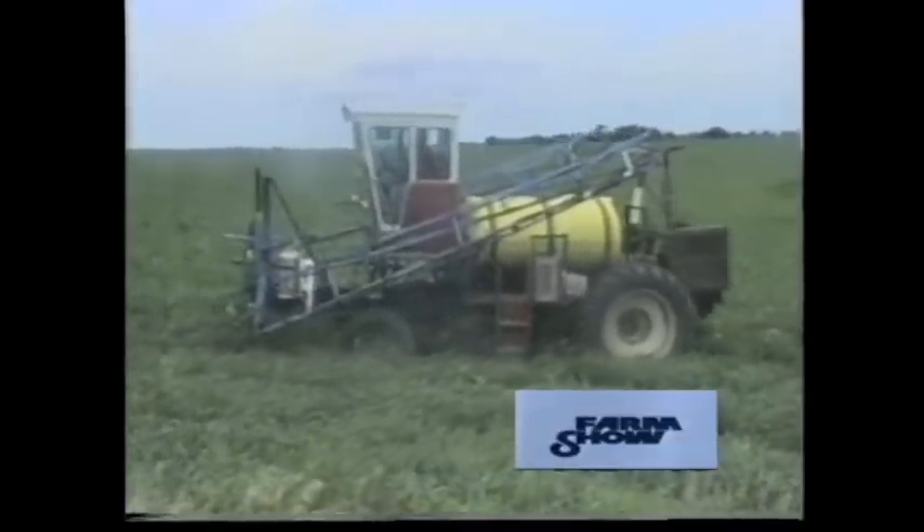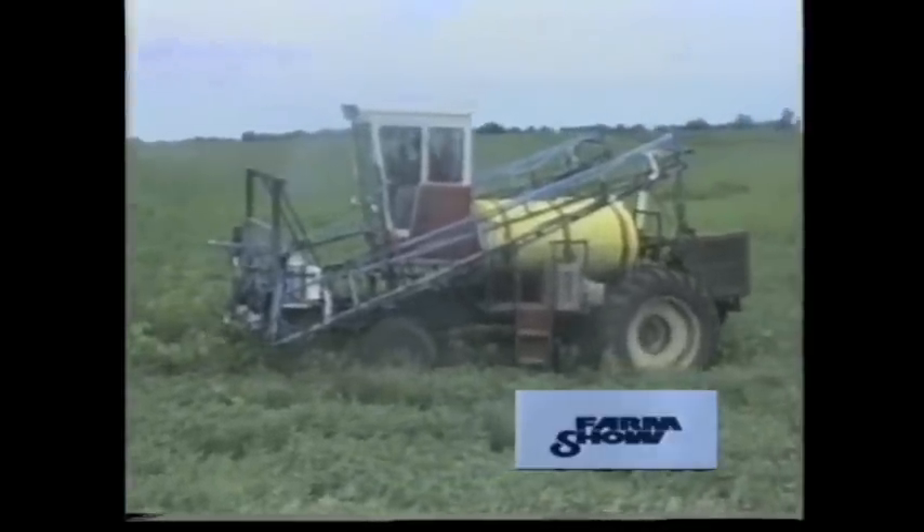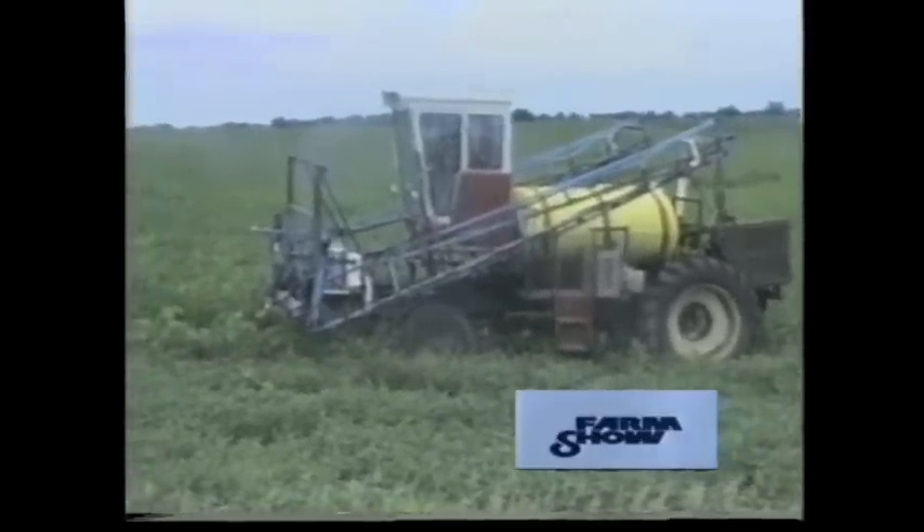On the front is a steering axle from an AC 220 tractor fitted with 20-inch implement tires, with space to straddle four 30-inch rows.